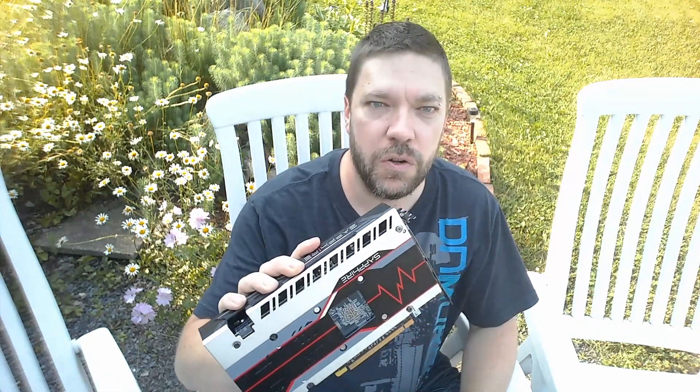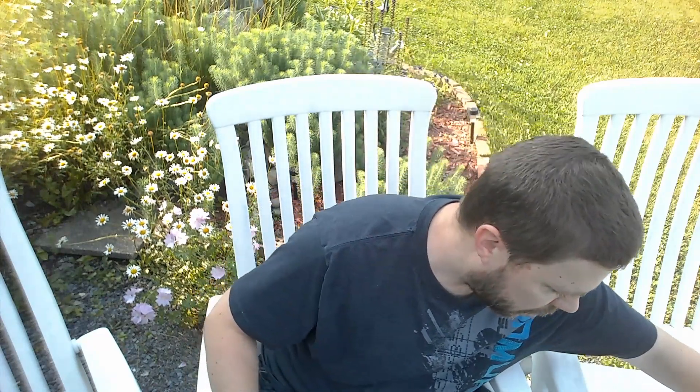Donc, après trois ans de bons et loyaux services, c'est un morceau quand même assez important qui a rendu l'âme. Pour ceux qui ne reconnaîtraient pas ce morceau-là, c'est une carte graphique. Il s'agit ici d'une Saphir Radeon Pulse avec 8 GB de mémoire vidéo dessus. On ne peut pas faire grand-chose sans ça de nos jours.